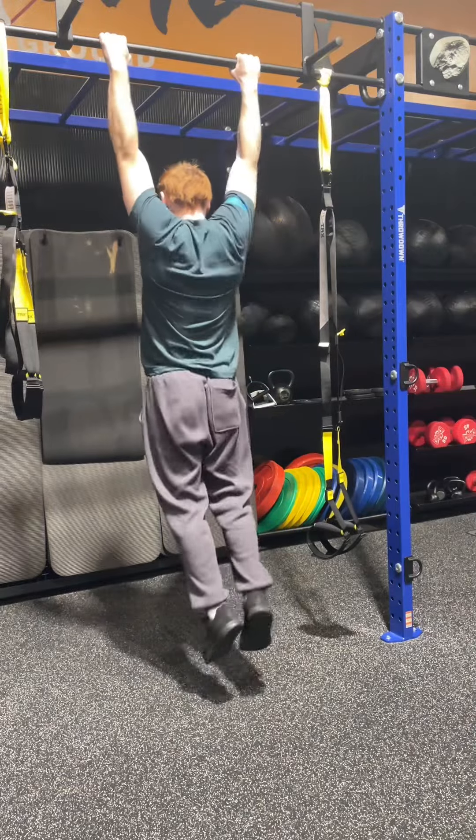Then for my next exercise — this is my personal favorite — we got close grip lat pull downs. Again, trying to get clean reps, three sets of eight.